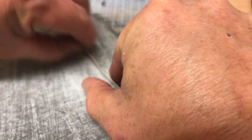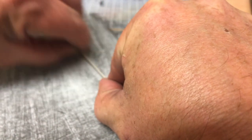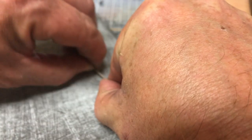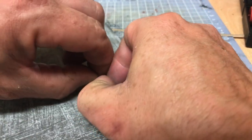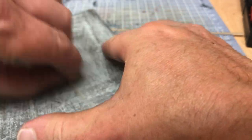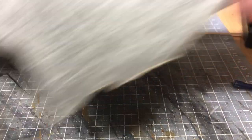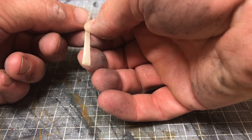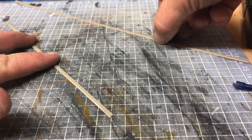Sand this down just until you get a little bit of an angle. It'll just help with the finishing detail whenever it gets set onto the thing that you're building, rather than a square edge. If you just want to do a square edge, that works just as well. Now you can see there's a slight edge running down that.